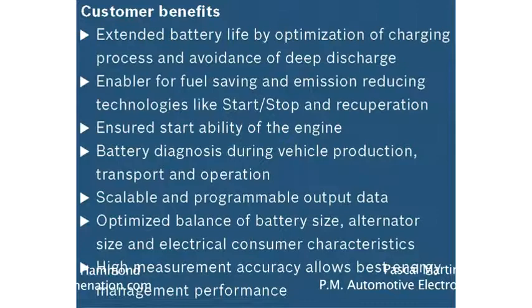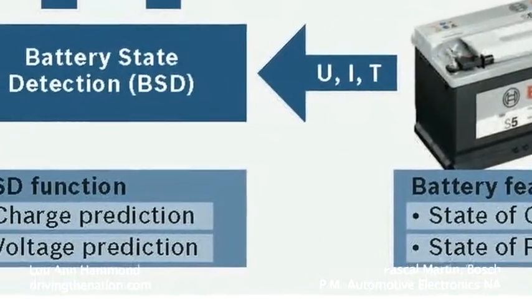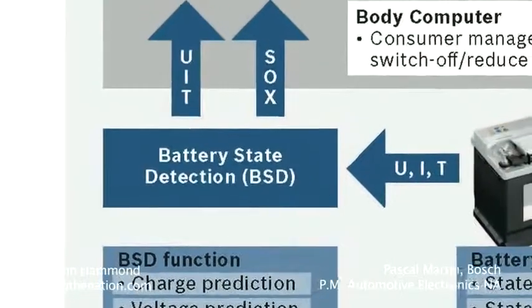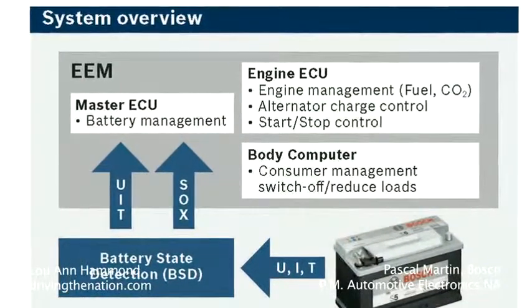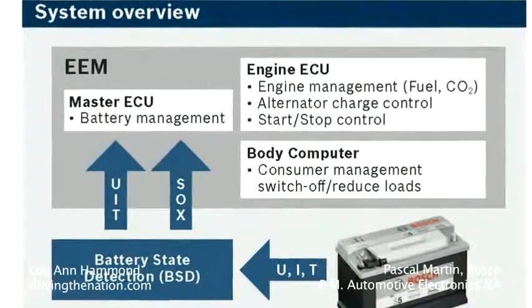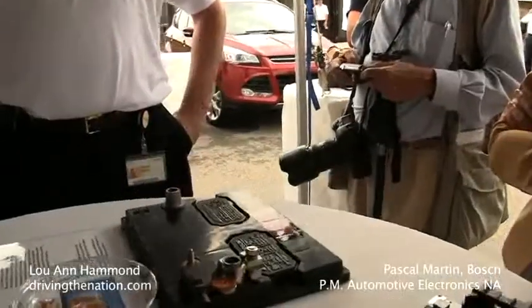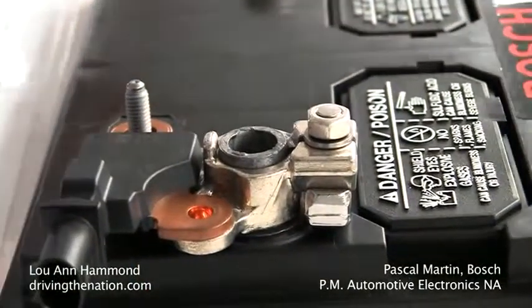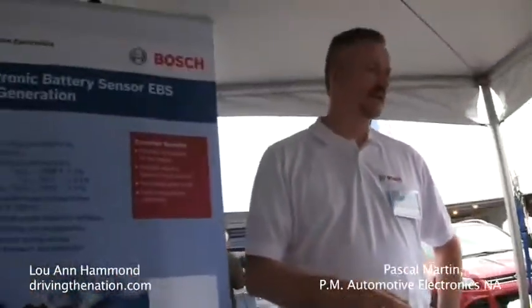The second benefit is for load management. If your battery is fully charged, you're going to be able to allow the consumers in the vehicle — whether it's a heated seat, heated steering wheel, defrost, or whatever — to operate in full condition. However, if the state of charge is getting lower because you've been in a lot of idle stop conditions, then the body computer can use our information and turn down those consumers so that the heated seat, steering wheel heater, or rear defrost is duty cycled or turned down a little bit to conserve the battery. So you can still have your stop-start feature going, but it conserves what's left in the battery.